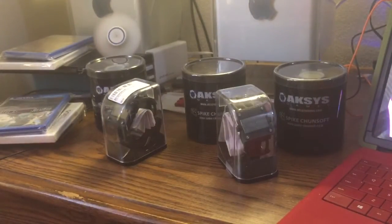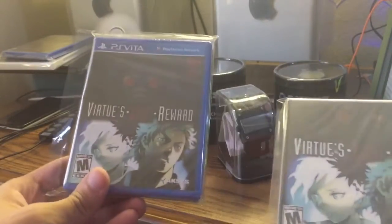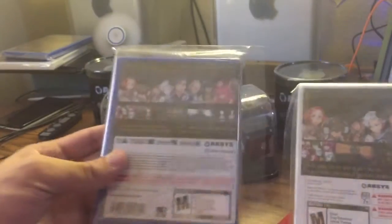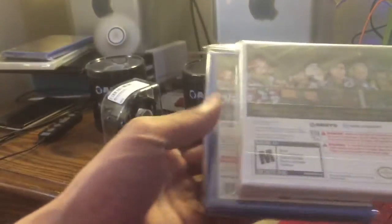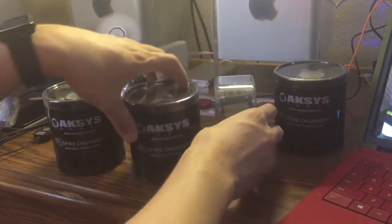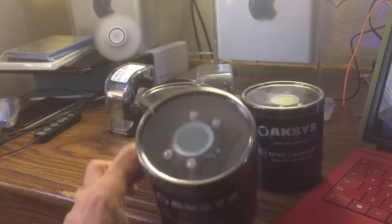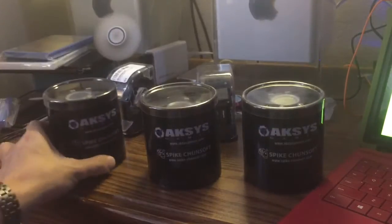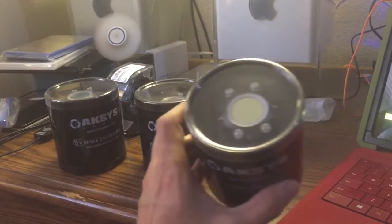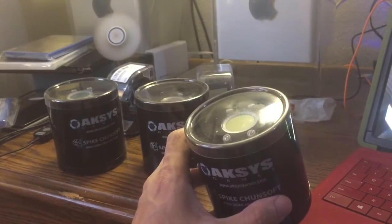Next in the series is Virtue's Last Reward, which came out on PS Vita and Nintendo 3DS. Those had different colored LED watches. Here I only have three of them — I think there was a fourth one, a blue one. So I have the green LED, the red LED, and the yellow one that was only available on the website. I think I paid $30 for that one.